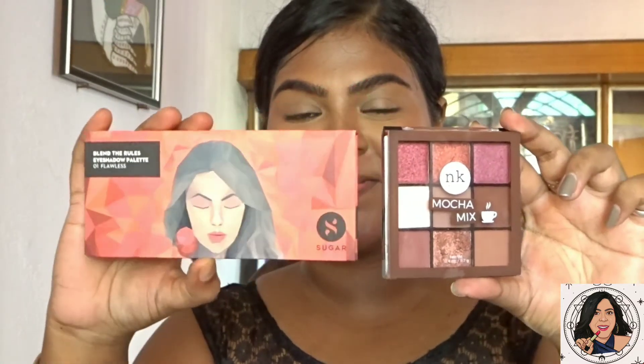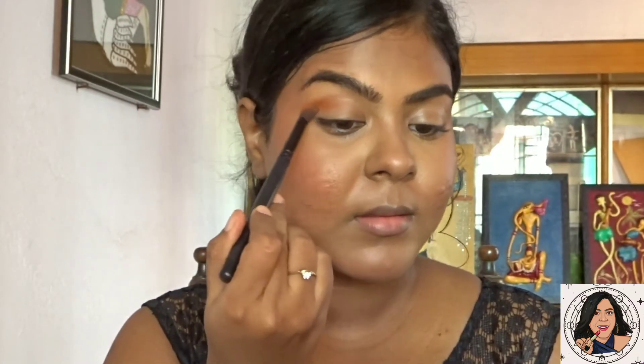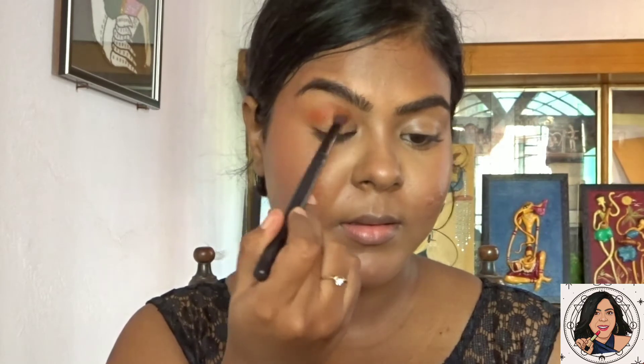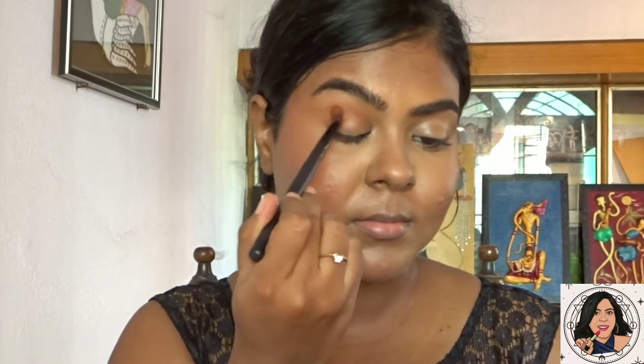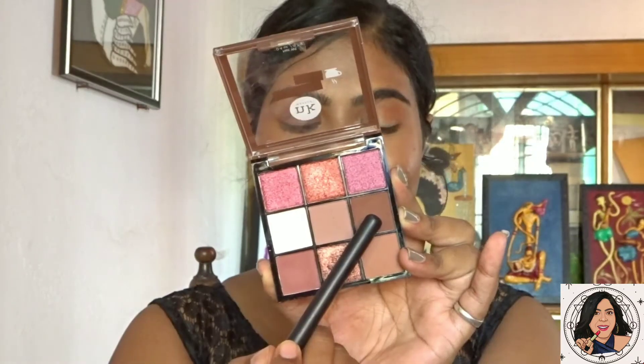For eyeshadow, I'll be using two palettes: the Sugar palette and the Nika K palette. From the Sugar palette, I'm taking an earthy orange shade and using it to create a shadow on my crease and deepen it. It's a beautiful palette with eight shades — both mattes and shimmers.